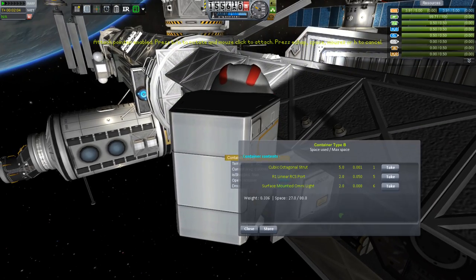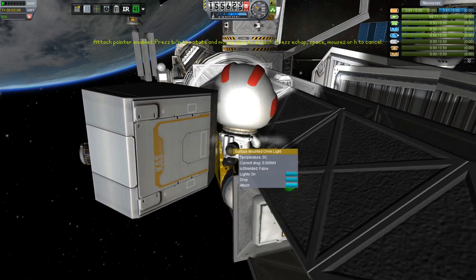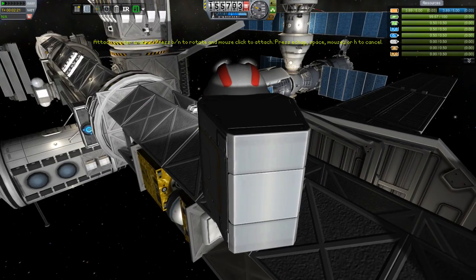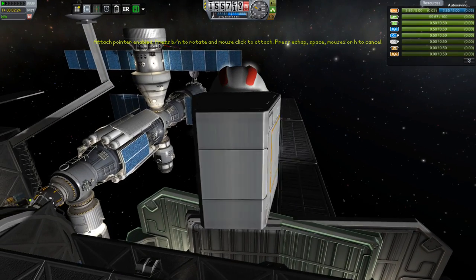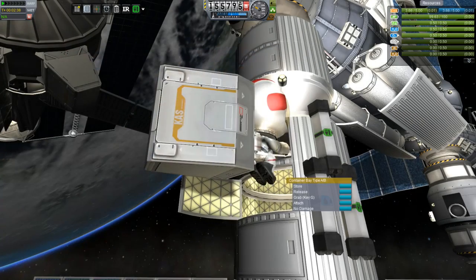I figured I would take all the lights out of the box and bring the box back before actually installing the lights, because it can be a little bit of a pain trying to carry around the box and put out the lights at the same time. By taking out all the lights, we don't have to worry about that, and we can just shift the lights around on the surface afterward.